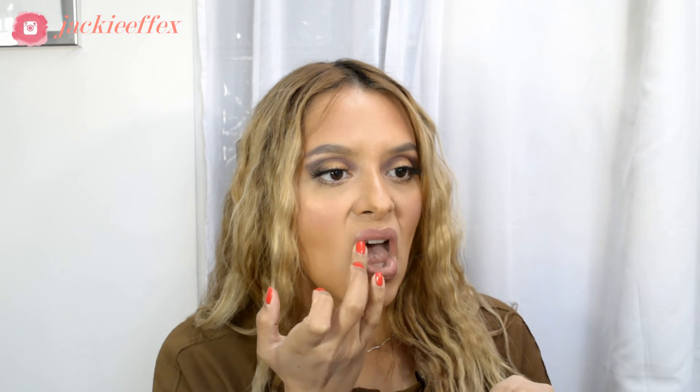For the lips, I'm going to mix two lipsticks. I'll go in with this nude color here and grab a bit of this MAC lipstick in the color Girl About Town — sorry guys, it's outdated. This is definitely like a summery look.